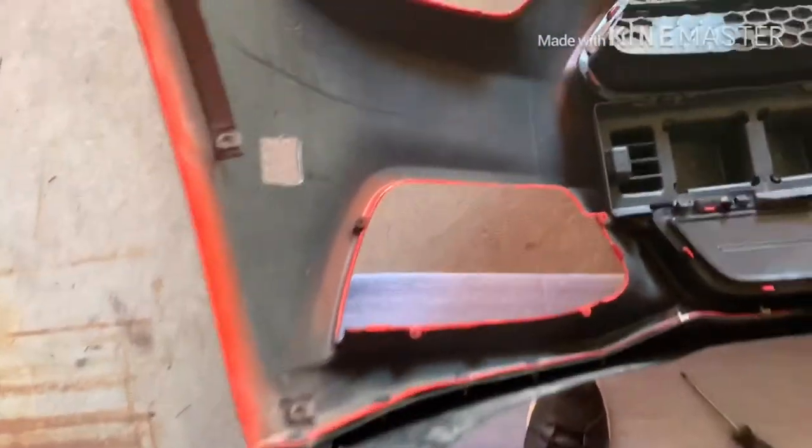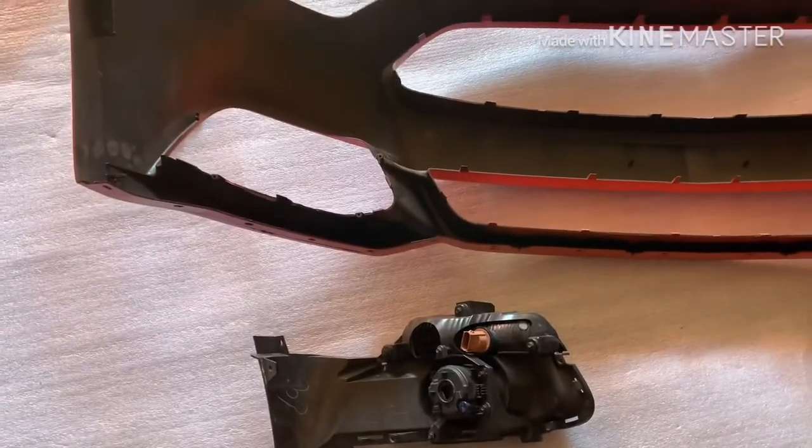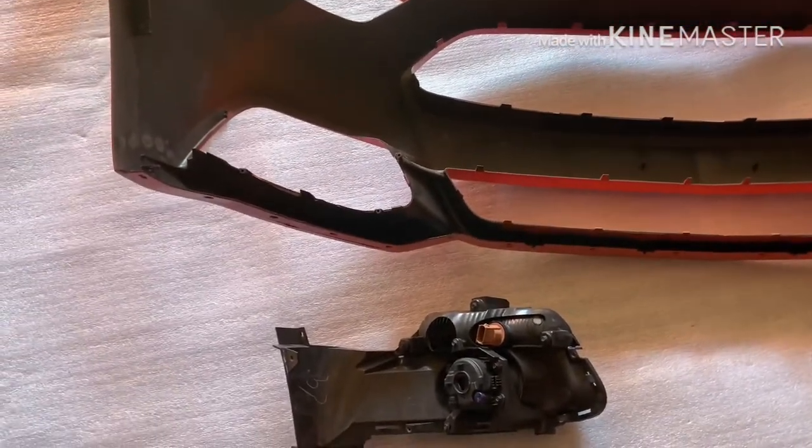I got this one fog light housing out right now, and I'm going to take these little clips here to put them on the new bumper. I took out an extra few bolts I didn't have to, so I'll remember not to do that on the other side now.